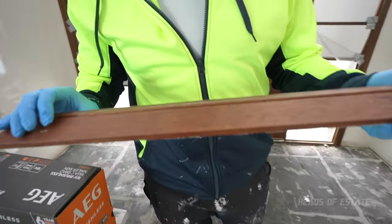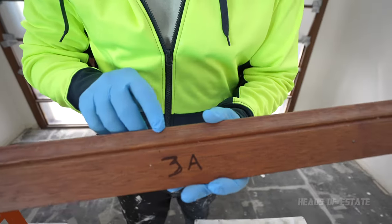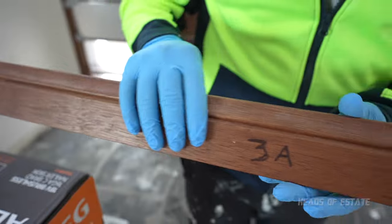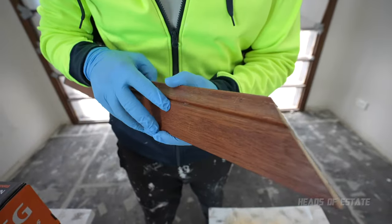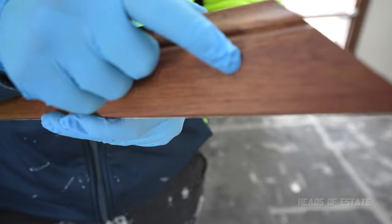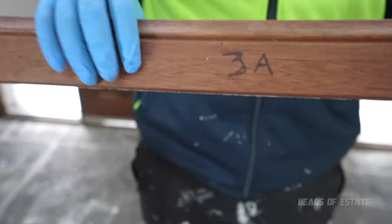Just before we get to the unboxing, let me see if you can spot the nails from 20 years ago. That's a mark right there — that's the kind of finish you're looking for. There's one nail sticking slightly out, and there's another one here — they've covered this one up well. That's a good finish; this one's a bad finish.